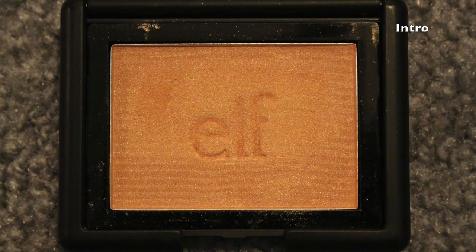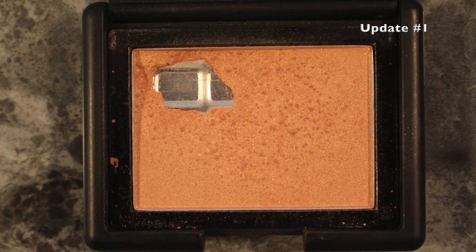The thing that actually went pretty fast and I have hit my goal on is this right here — the Elf Blush in Candid Coral. This was a brand new blush that I hadn't even used, and I've already hit pan on this. It went pretty fast. I guess whenever I dip my brush in it, it kicks up a lot of product. So I've already hit pan on this — it is completed.